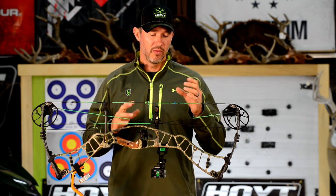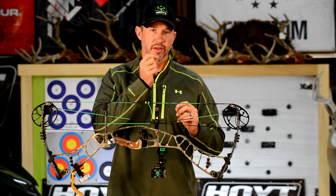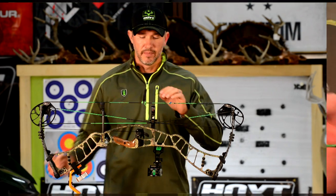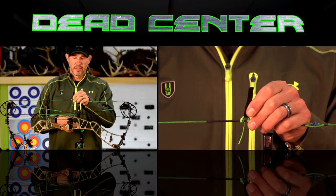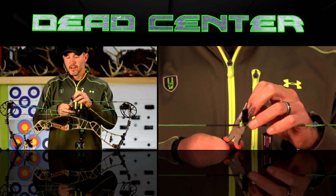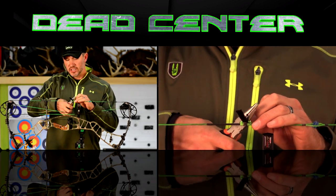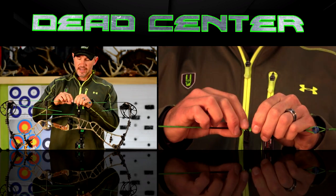What I learned was I needed to have a slightly larger peep sight than I normally would, simply because when I use a mouth tab the string is slightly further forward on my face, and the peep sight is slightly further forward from my eye. So that peep sight — I was not able to center my sight housing properly — so I ended up having to go with that bigger size, and it worked really well.